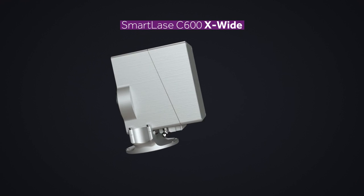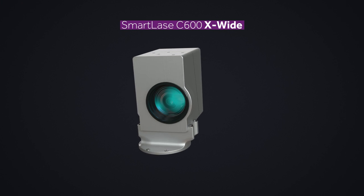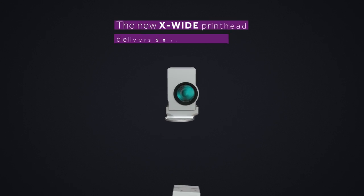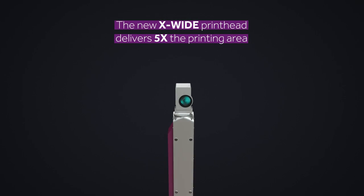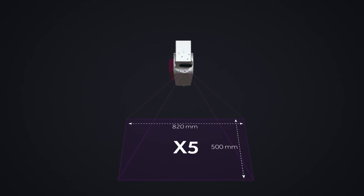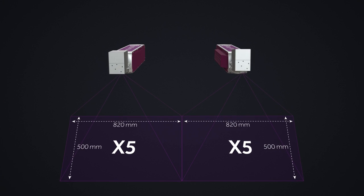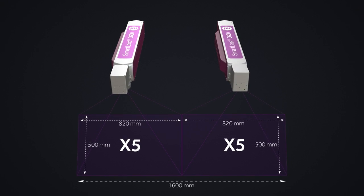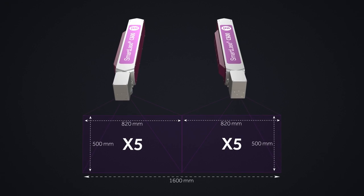We're proud to introduce the X-Wide print head option for the SmartLACE C600, delivering five times the printing area for your wide web film applications. Now with one laser, print an industry-leading 820 by 500 mm marking area. That means two 60-watt lasers can print an amazing 1.6 meters wide web print area.